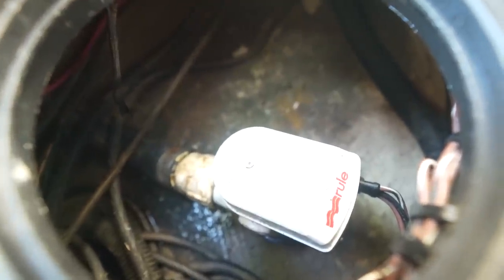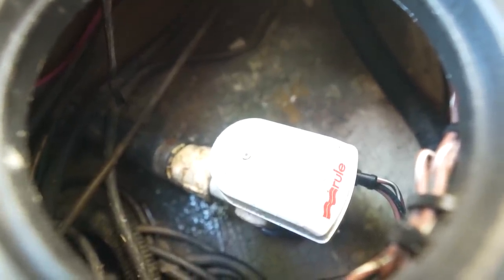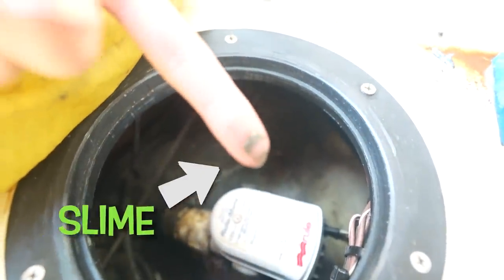Clean your bilge with some biodegradable boat soap or a bilge cleaner. Let's take a look at our bilge — and we are a great example of what your bilge should NOT look like. Look at that green slime — I'm going to reach in here. You can see the slime on my finger, the slime coat I just took off. We really don't have much of an excuse, other than the fact that we've only owned this boat a short time and haven't cleaned it yet.